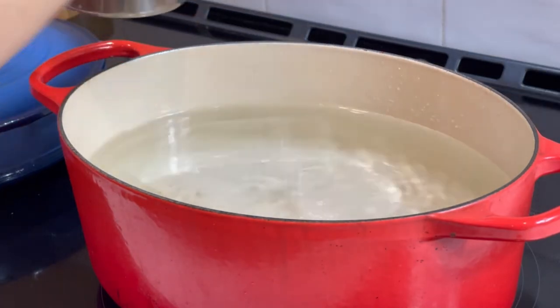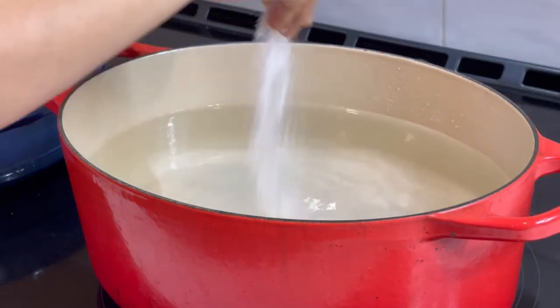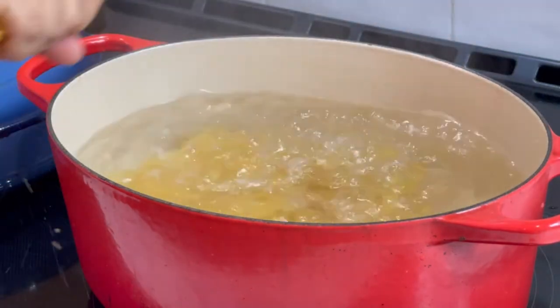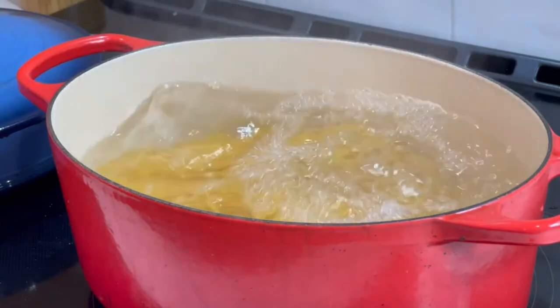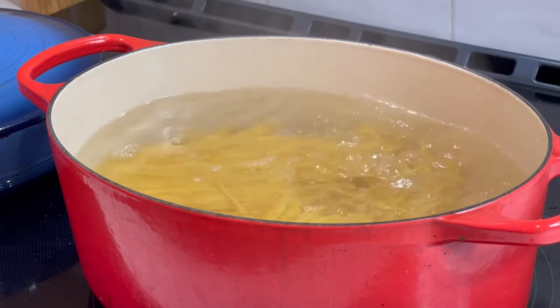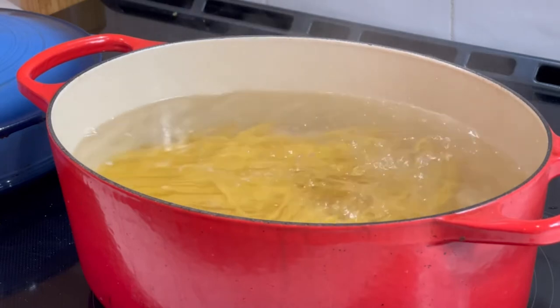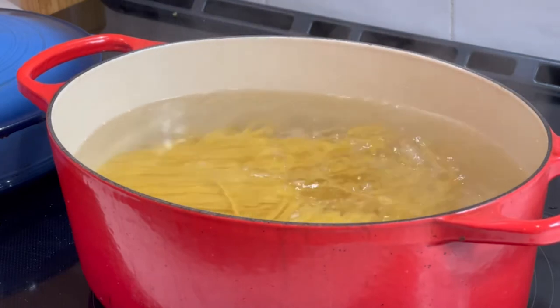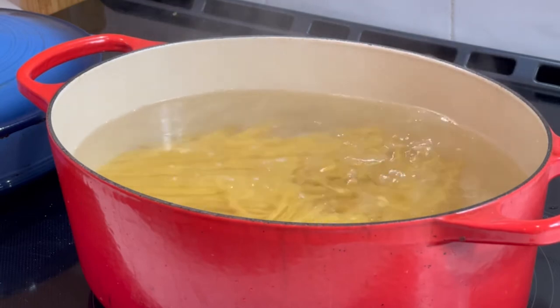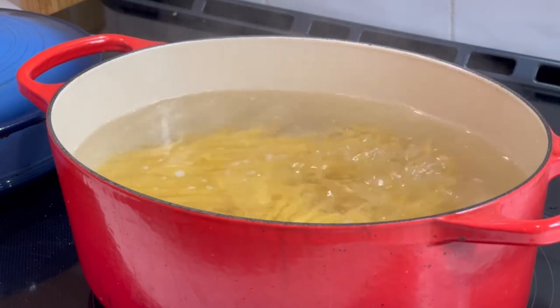Now we're going to make our noodles. Remember to add a lot of salt to your pasta water. I broke the pasta here because that's a thing that we do for making Osh. You can use any kind of pasta you want. There's also a very specific kind of Osh noodle that you can buy in a Middle Eastern market or on my Amazon affiliate link in the link below.